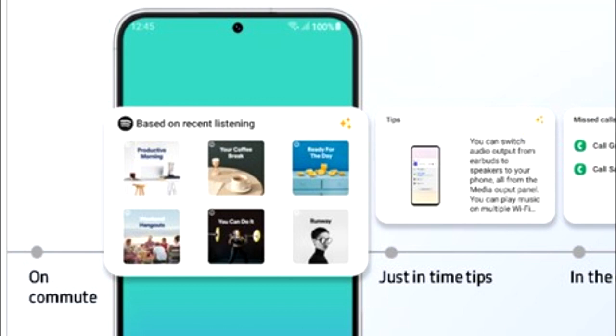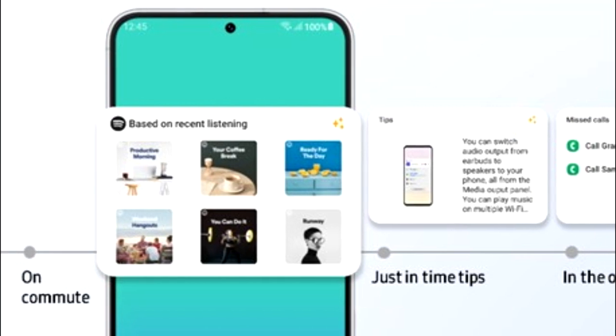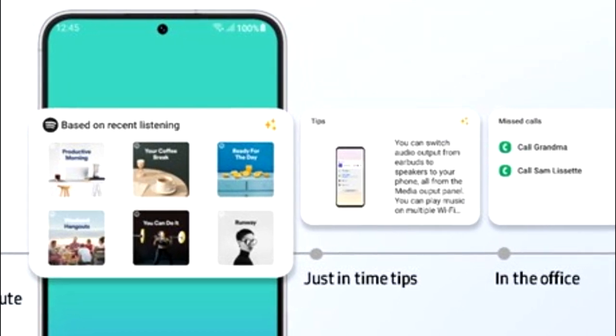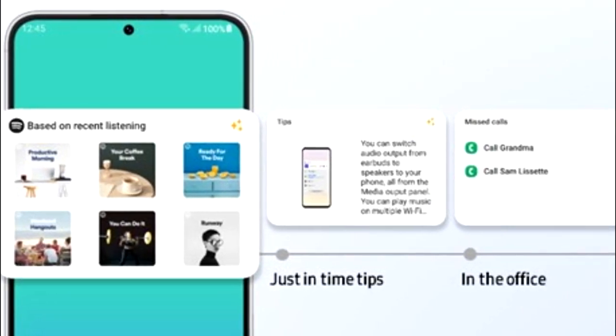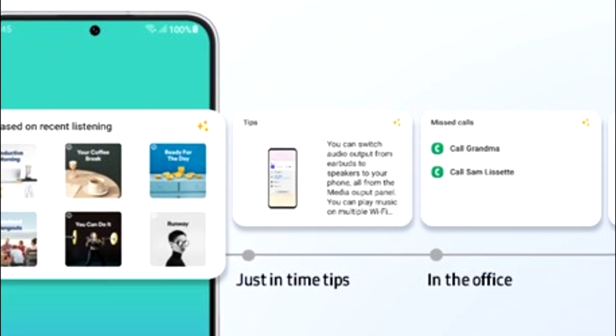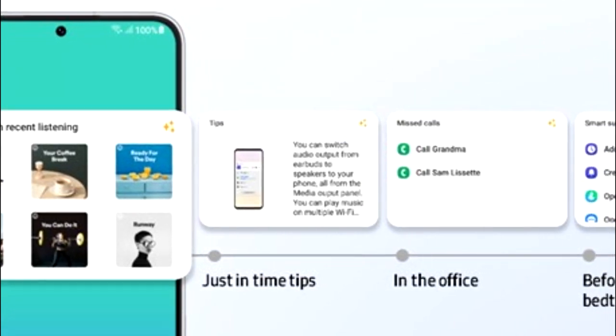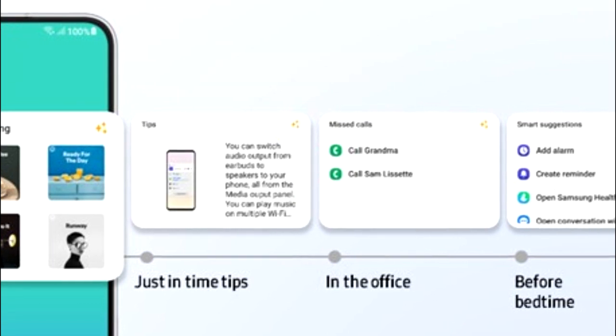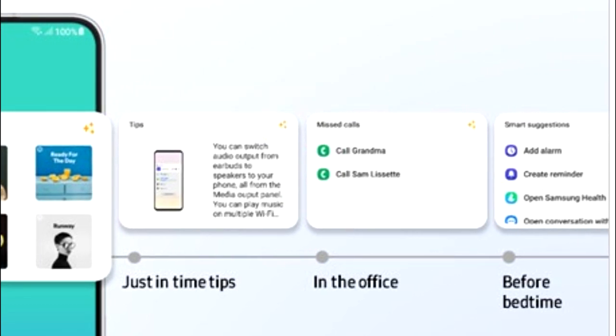One UI 5.1 also has smart widget suggestions. Your smartphone will learn from your habits and suggest widgets that might be useful for you. For example, if you listen to music on Spotify, you'll see a recommended playlist widget; if you're in the office, there'll be a call log widget; and at bedtime, you'll get a smart suggestion widget that includes adding an alarm, a reminder, Samsung Health, and so on.